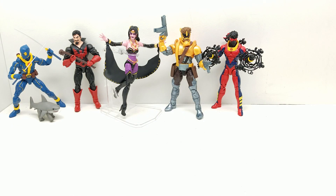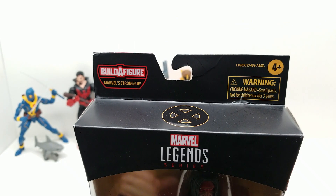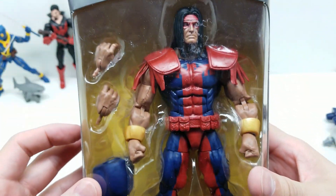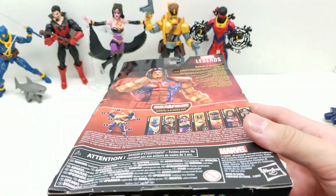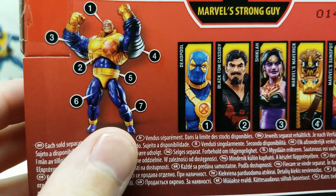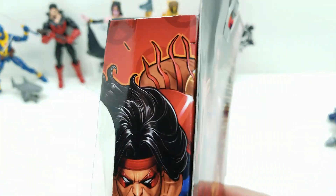This is Marvel's Warpath - look how cool he looks! This is from the Build-A-Figure set for Marvel's Strong Guy. We've said it a thousand times: X-Force. The package has seen better days. Here's everyone who's in the set, and number six is the right leg. I mentioned at the top of the video that these legs look a little short - they've been skipping leg day - and that foot is tiny.